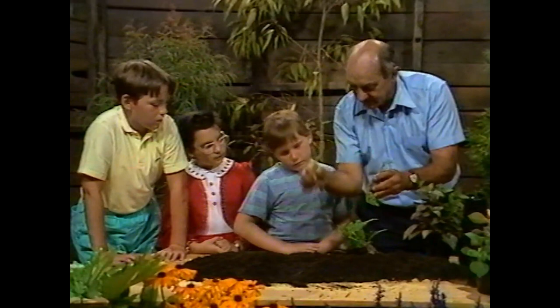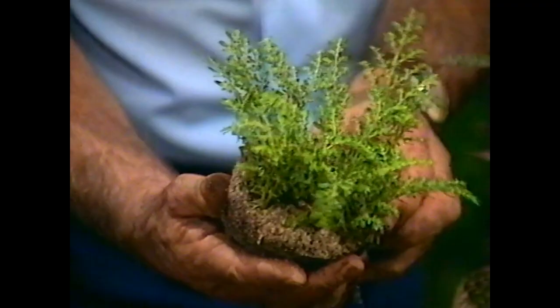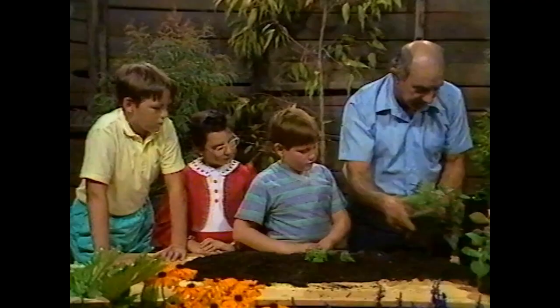They can be potted up into a pot. If we left them in this pot, you know what would happen David? They'd just get all bushed up and they wouldn't grow too well because they don't have any food in this sand and peat moss. That's why we start them off in that.